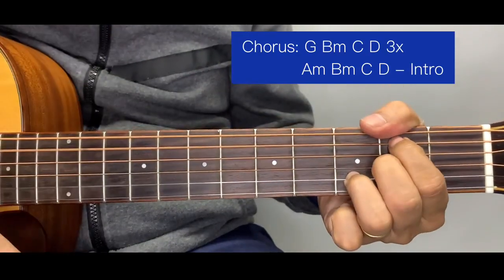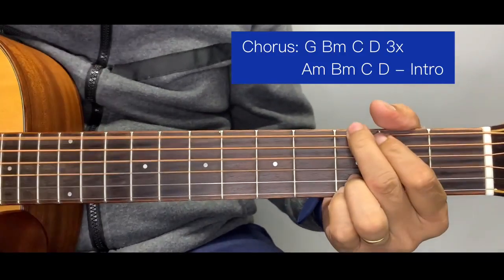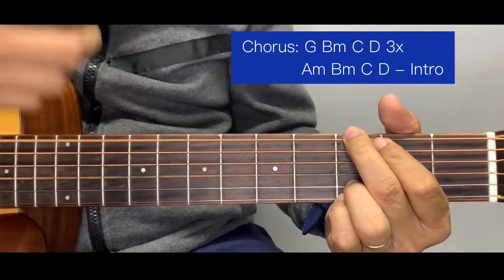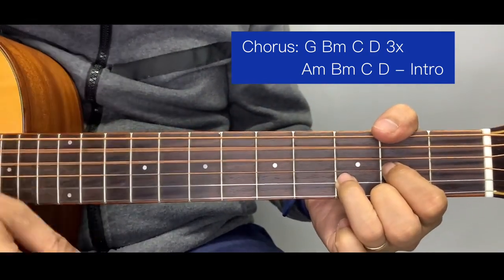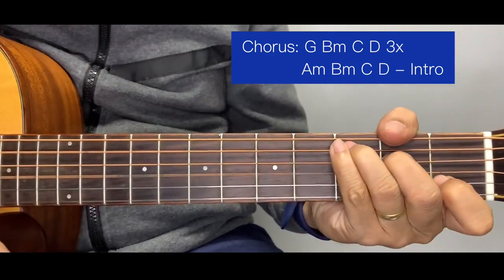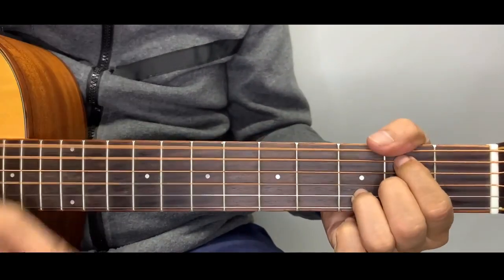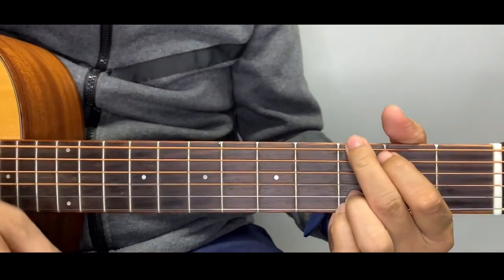For the chorus, the chords are G, B minor, C — played three times. Then for the last part, A minor, B minor, and then we go to the second intro which is G, leading into the second verse.